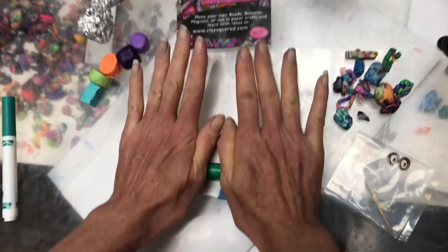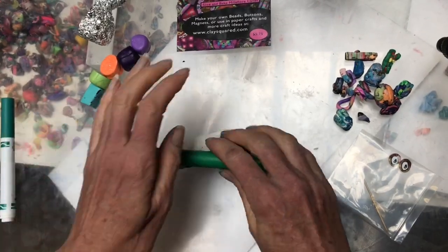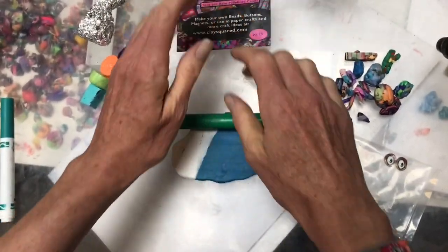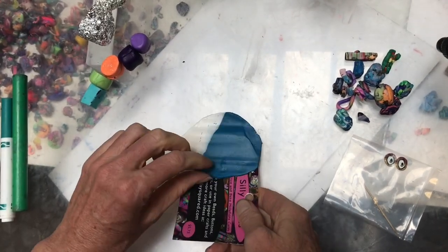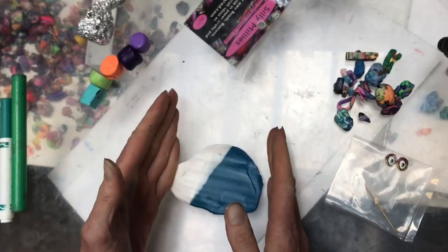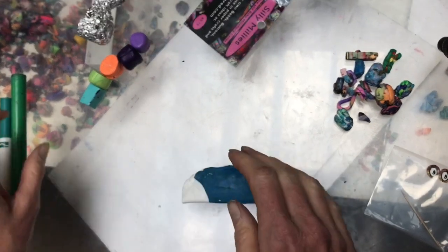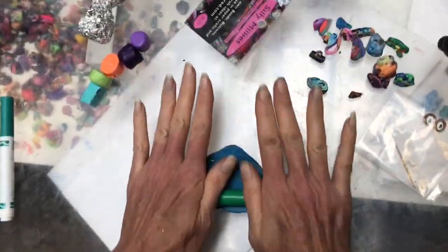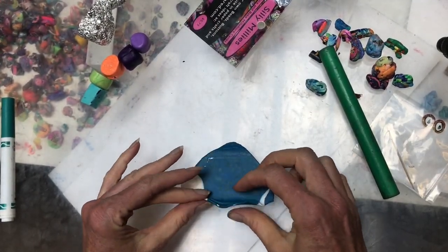Fold it into a taco and flatten again. If your clay is sticking to your tabletop, use your little card like a spatula to pick it up — but when you do that, make sure you don't turn it. Always keep it dark color, light color. Fold it over like a little taco and roll it again. It seems like nothing is happening, but before you know it there's going to be some magic — you have to do it at least five or six times before anything really happens.